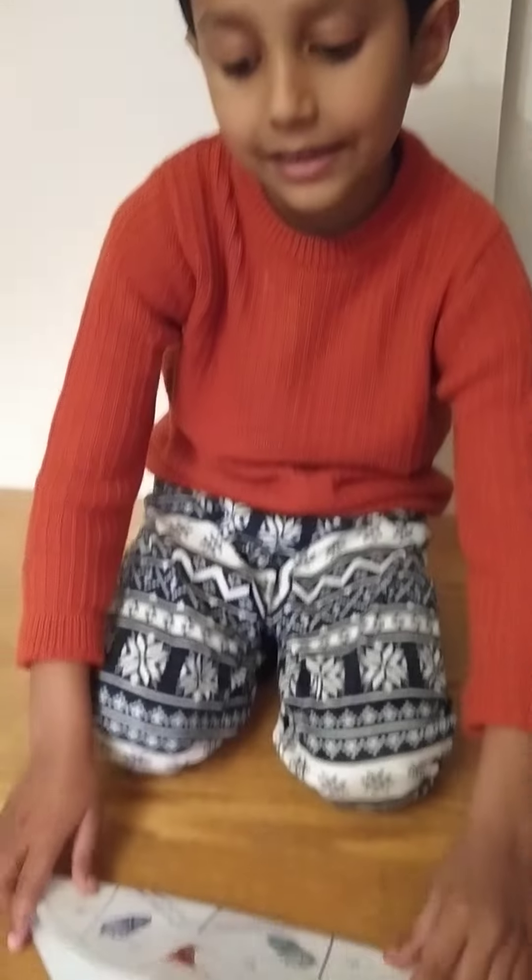I'm going to tell you how to make a candle box. This is going to make it easy to make it.